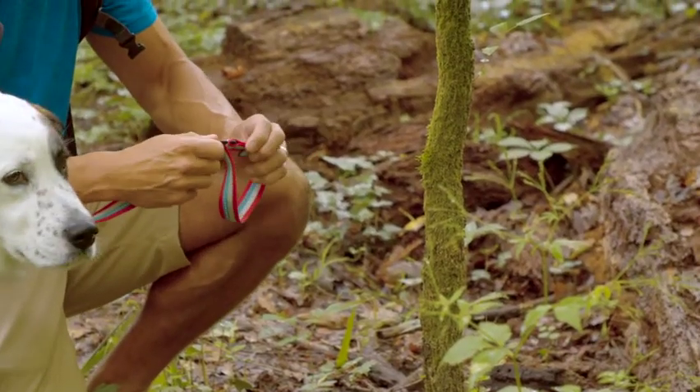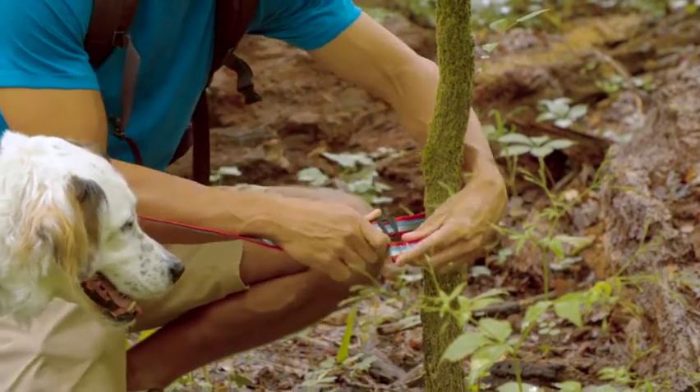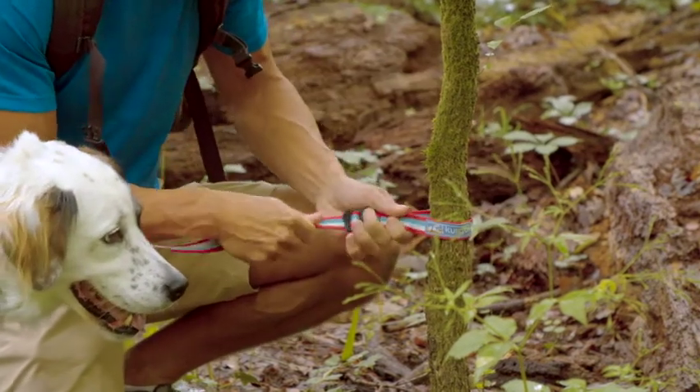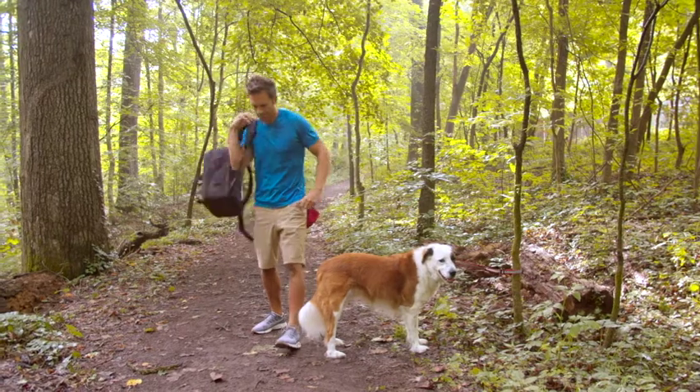To use as a tether, slide the webbing loop off of the metal hook and wrap around the stationary object. Secure the leash by sliding the loop back on the hook, and you can enjoy a hands-free moment with your dog.